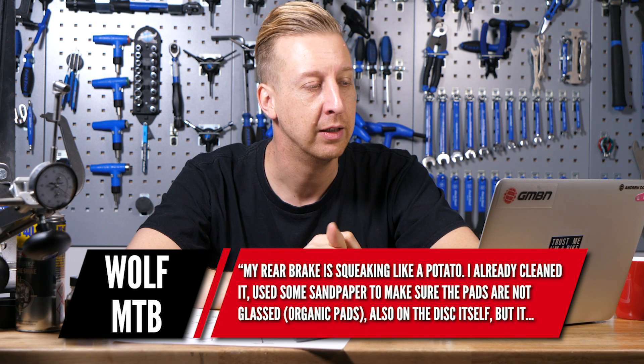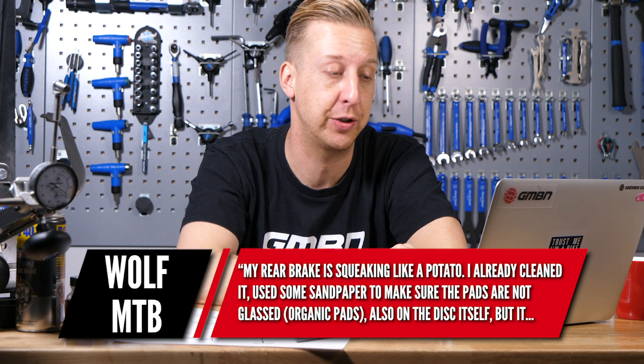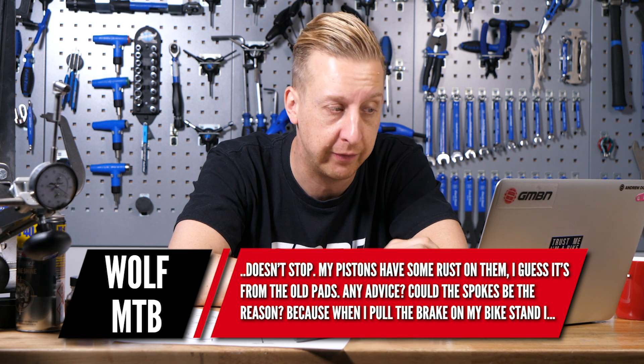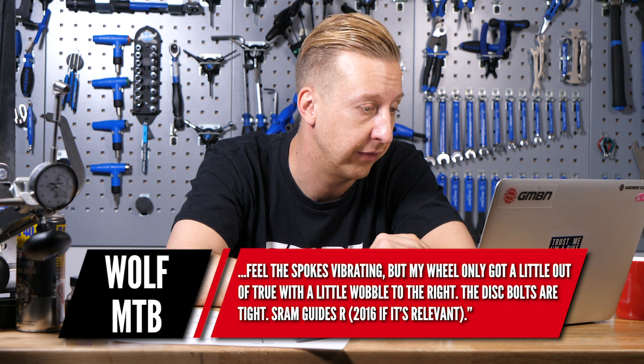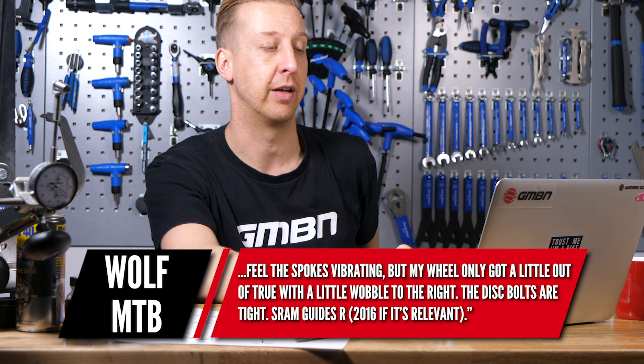This one's from Wolft MTB. His rear brake is squeaking — he describes it as 'squeaking like a potato,' which is a new one. He's already cleaned it and used sandpaper to make sure the organic pads aren't glassed, and done the same on the disc. His pistons have some rust on them from old pads. The disc bolts are tight and the brakes are SRAM Guides 2016. With regards to the rust, it's probably just surface rust — get rid of that with wire wool and clean the braking surfaces with isopropyl alcohol before putting the pads back in. Brakes squeal due to oscillation of the brake pads — super-fine vibration creates that howling and squealing sound.